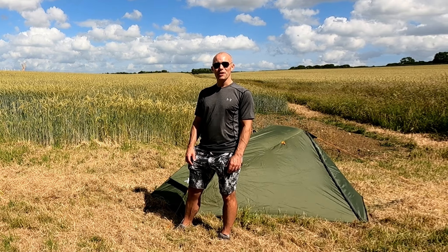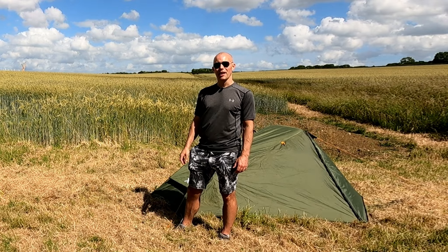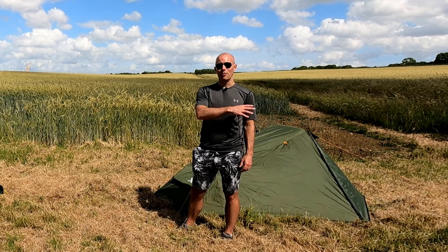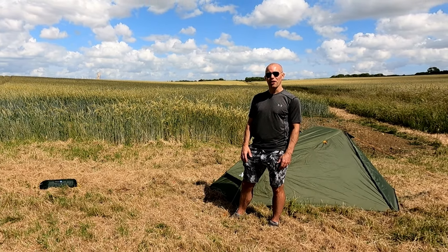Hello and welcome to this video. You might have seen in one of my recent videos I was reviewing the excellent OEX Fox 2 V2. You can click on the link up here to look at that video, but what I'd really like to do is see how this £80 tent compares to something a little bit further up in the budget range, something about five or six times the cost.